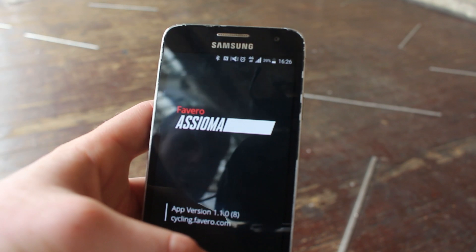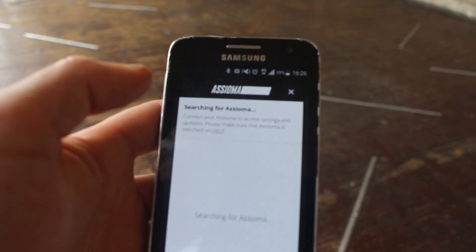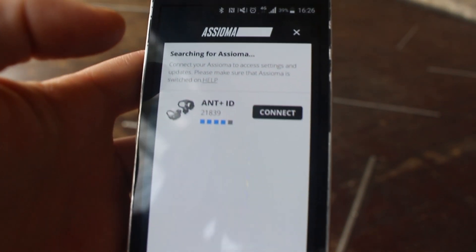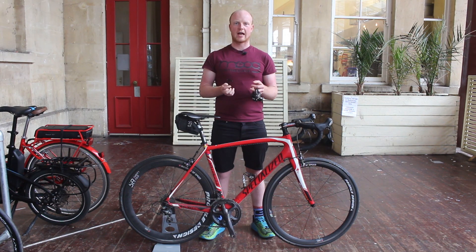To begin pairing the unit with your bike, you just need to download the Asioma app on a smartphone. From there you can set your crank length and check for firmware updates. I've paired the pedals to the Asioma app on my phone, set the crank length, and now I'm ready to put them on my bike.